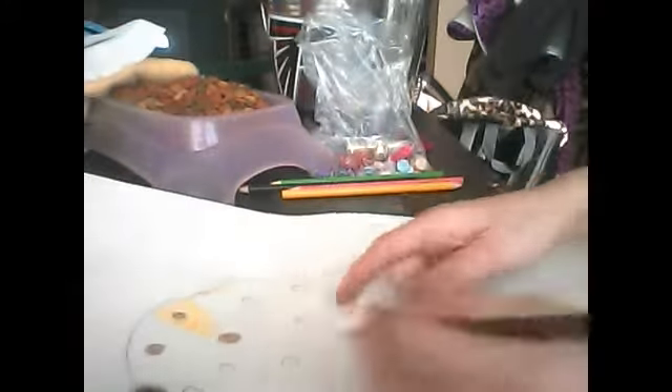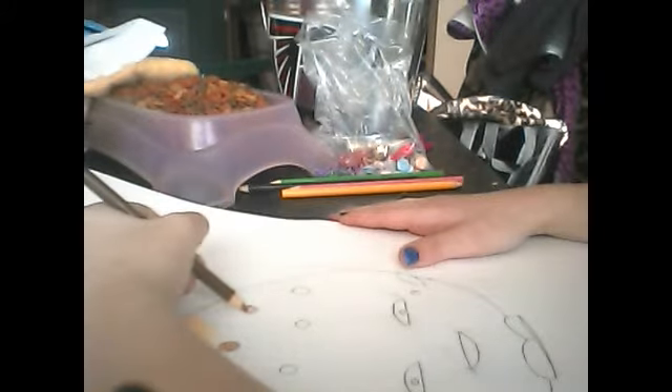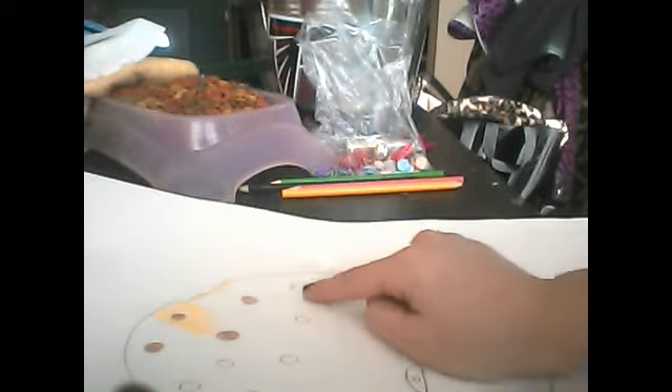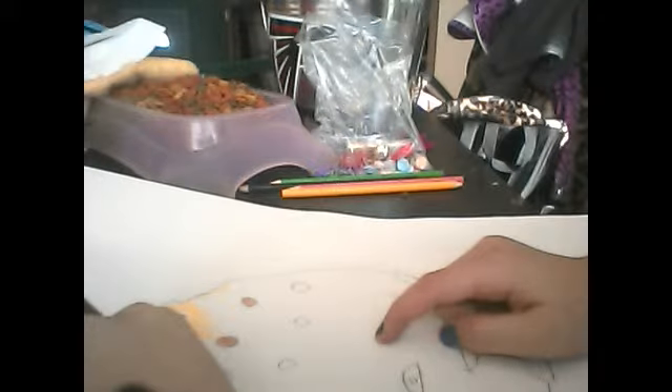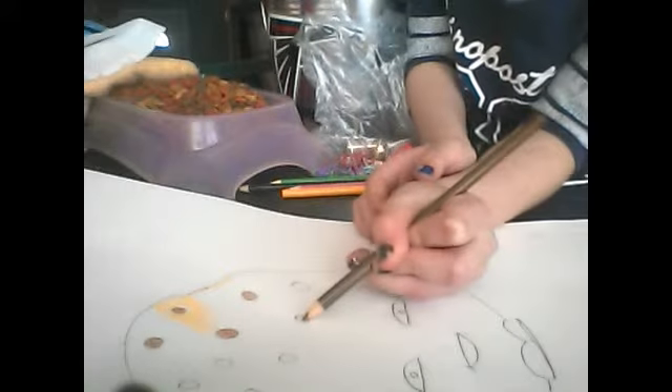She's left-handed, that's why it's hard for her to show you. You're just gonna circle it — you see? You're just gonna circle around, like this one right here, just gonna circle.